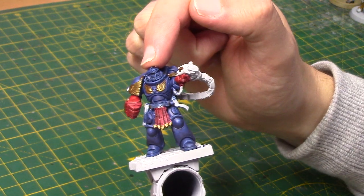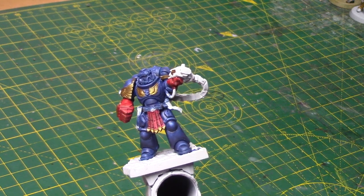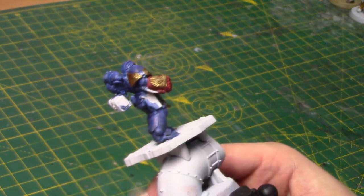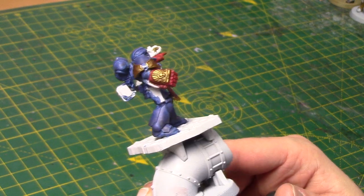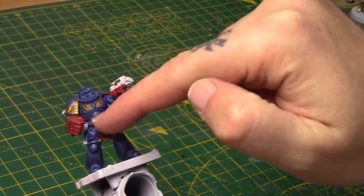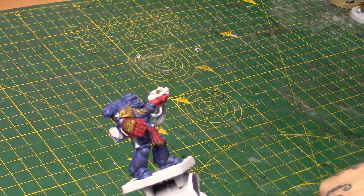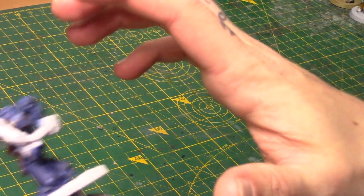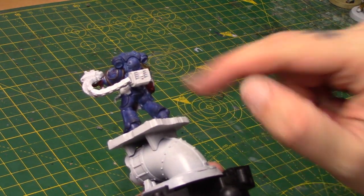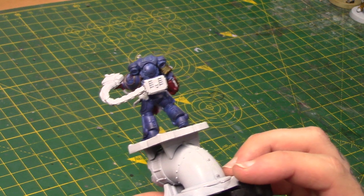The head, I believe, is from the Vanguard Veteran set, or the Sternguard Veteran - just use any suitable veteran head. Then we've got a right-sided Power Fist here. I can't remember exactly what set that's from, but if you go on bitsbox.co.uk and search for Power Fist, you'll find several. This little tabard thing is from the Space Marine Commander. The pointing arm I think is also from the Intercessor kit, as is the backpack. And I've got this little Storm Bolter from the Grey Knight set, with a little ammo pack which I think is from some sort of autocannon, maybe the Space Marine Terminator one.